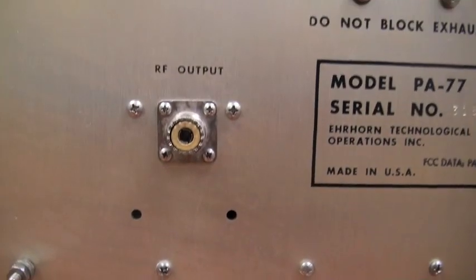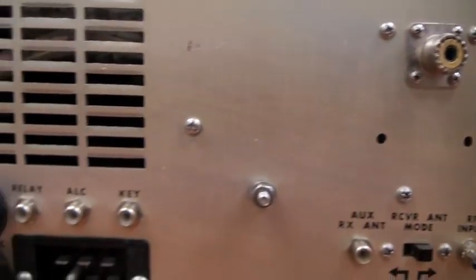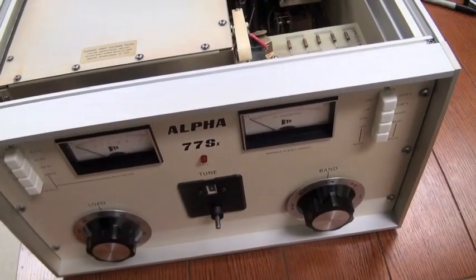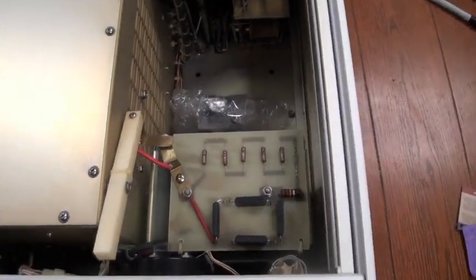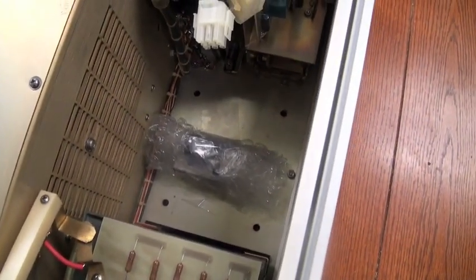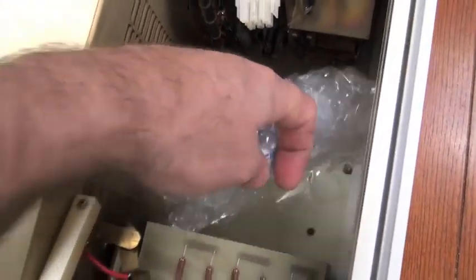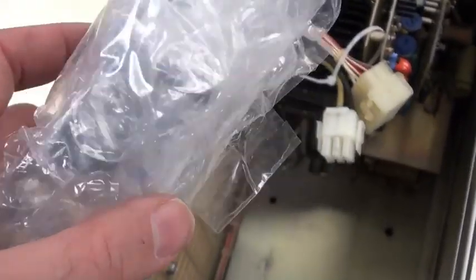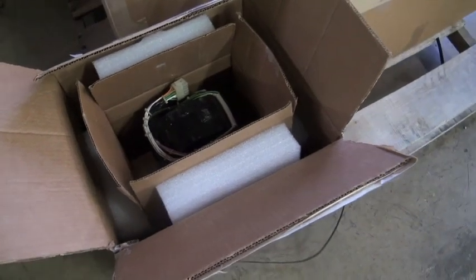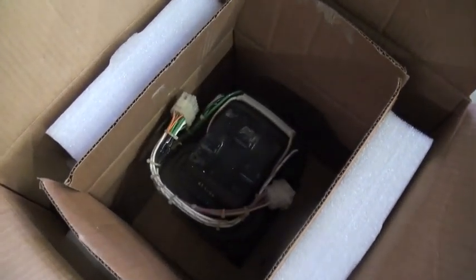The controls on the back: RF output, place for the power cord, fuses, etc. Having taken the top cover off, you can see the transformer is not installed. The crank handle — Dick taped it inside — that's the crank for the tune control, and it was not installed for shipping. Here's the transformer, double boxed, beautifully packaged. All set to go. It's looking pretty sweet.